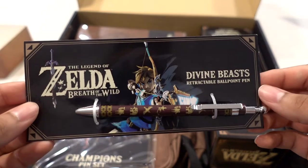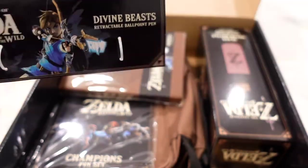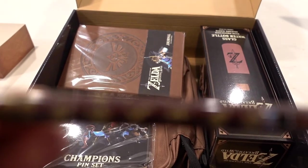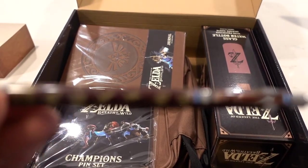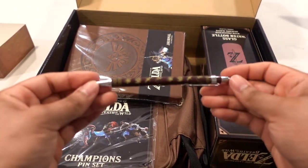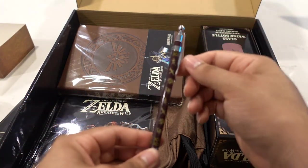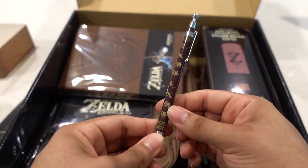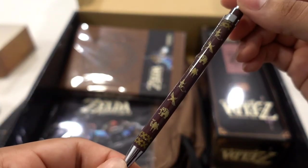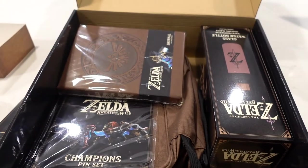Next we have a pen — they call it the Divine Beast Retractable pen. Super simple to remove. It just has all the Divine Beast symbols across the pen. I think it looks really nice and pretty stylish. I like it.